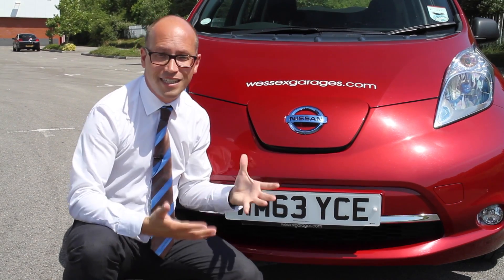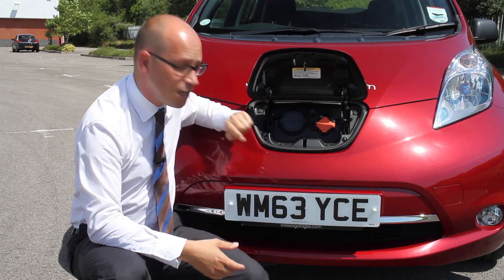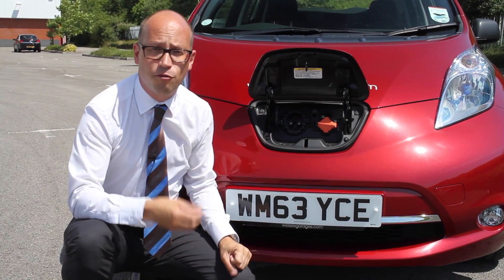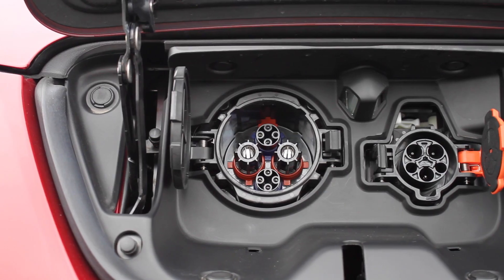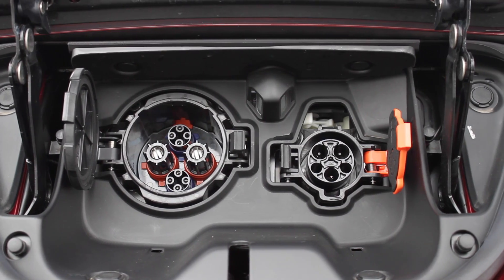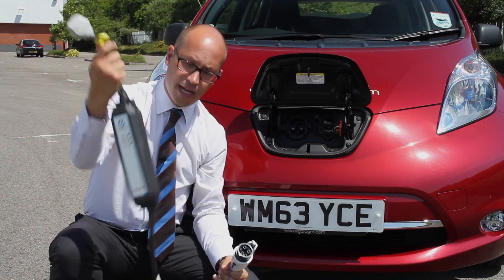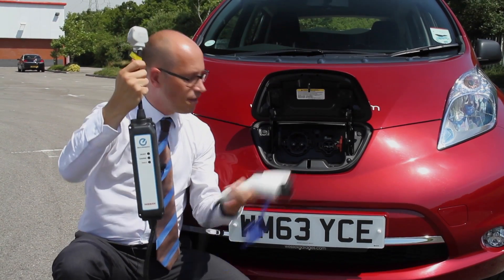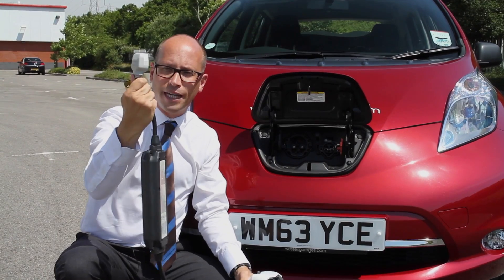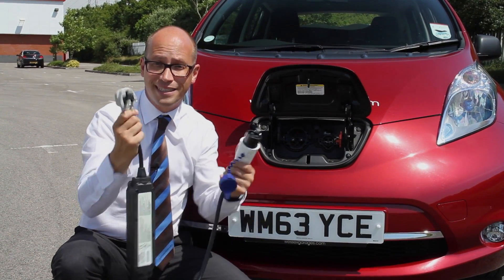Situated directly underneath the bonnet is the charging flap, which can be seen here. You've got two ports here. The first one is the charging port for the 50-amp rapid charge, as seen at the motorway service stations and at Nissan garages. And to the right, the port to charge the car from home. Now, when you buy a Leaf, you get one of these in the boot of the car. You can see it's a charging socket that plugs into the car, and that will plug into a normal three-pin socket. You can charge your Leaf in the same way as you would do a mobile phone — it's that simple.